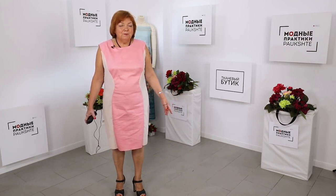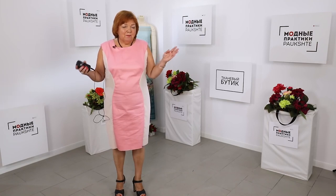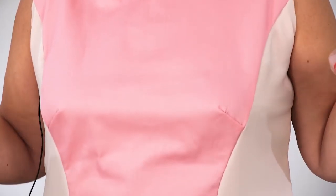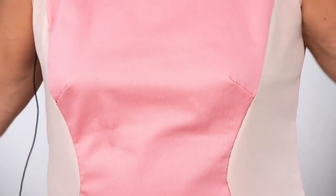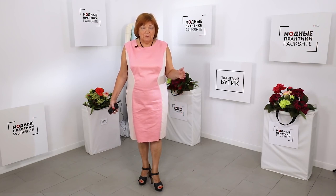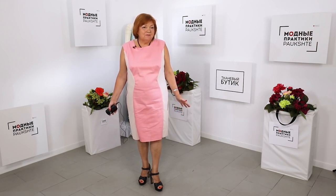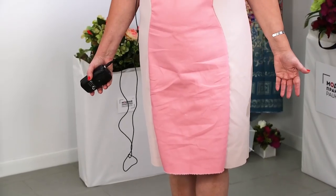I showed you how to make a pattern for such princess seams, then I showed you how to cut the dress. In this video I showed you how to tack it — how to join the checkpoints and what to pay attention to. This is the mock-up of the dress. I wanted to demonstrate that having a perfect basic pattern, you will be able to sew anything you want.